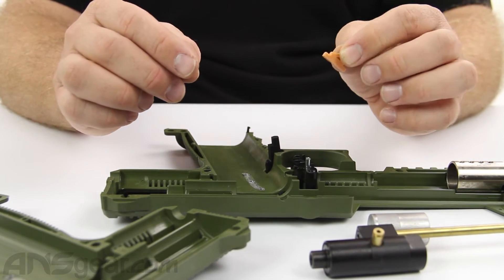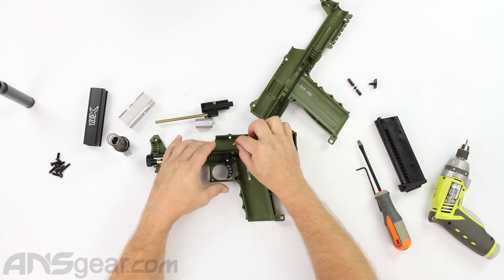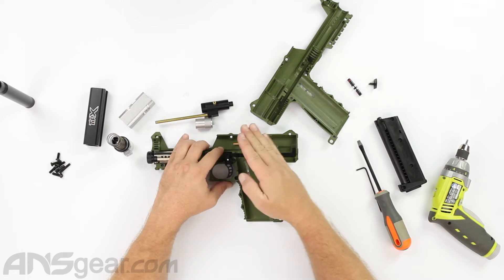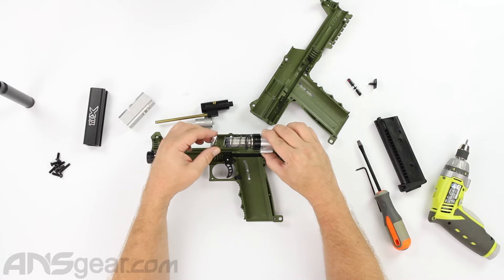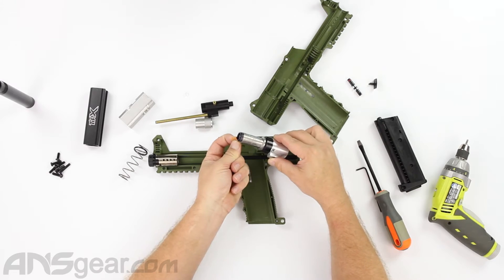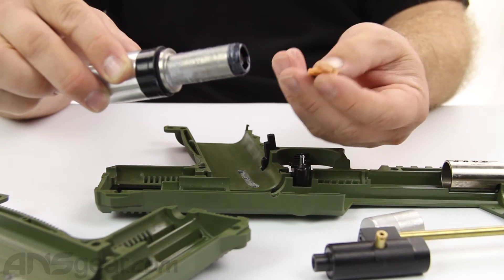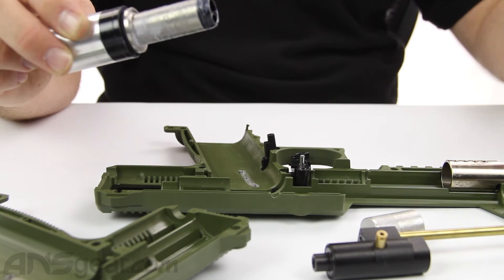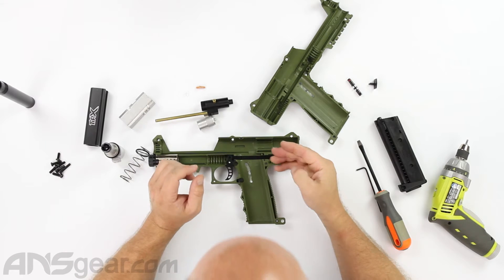When you go to install the ball detent, make sure you do it properly. It really just sits in here like that - it's not hard to put in. But the proper way is so that the ramped section is facing the bolt, so that when the bolt slides forward it pushes that arm down. If it's the other way around, when the bolt comes forward it'll hit that arm and rip it right off. So make sure you put that in the right way - ramped side facing the bolt.